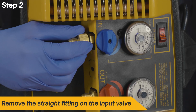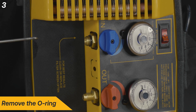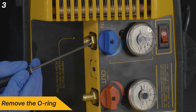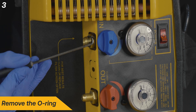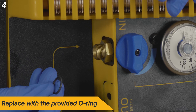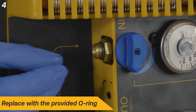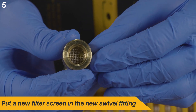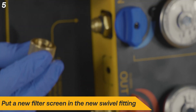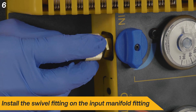Turn the machine on its side, then remove the old straight flare fitting on the input valve. Remove the input fitting o-ring and replace with new. Place a new filter screen in the 45-degree input swivel fitting, then install the swivel fitting on the input manifold fitting.